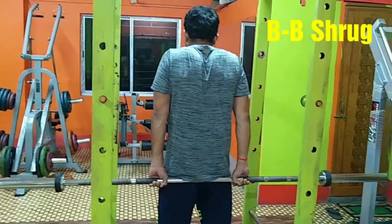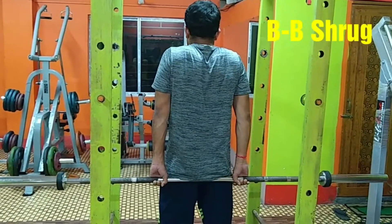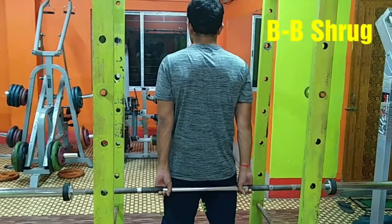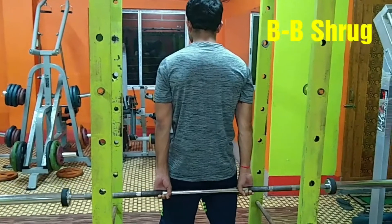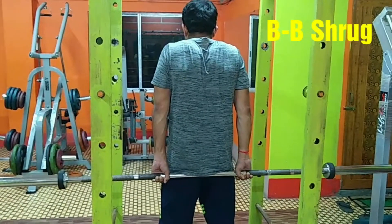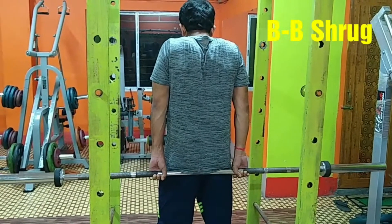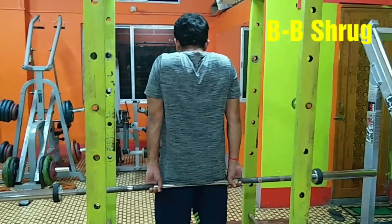It is all up to you how much weight you can lift. Just remember to squeeze the upper back at the top part of the exercise. Perform 8 to 10 repetitions for a total of 5 sets with 20 to 30 seconds of rest between sets. This movement is called the barbell shrug, targeting the trapezius muscle.